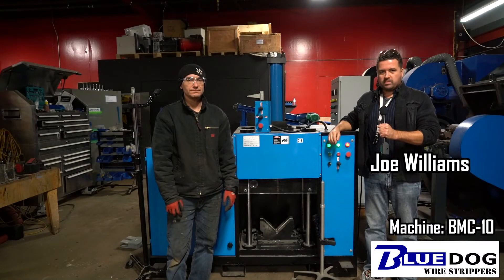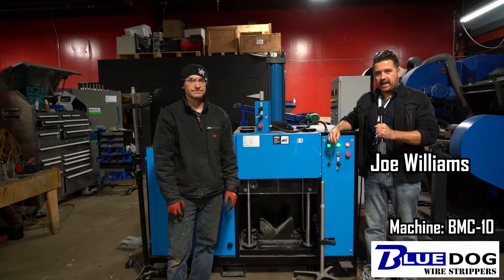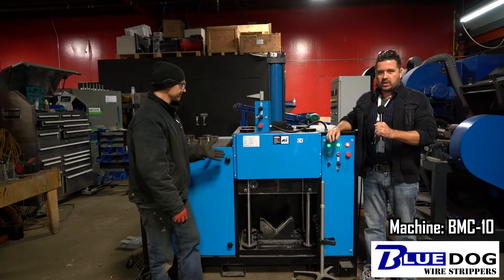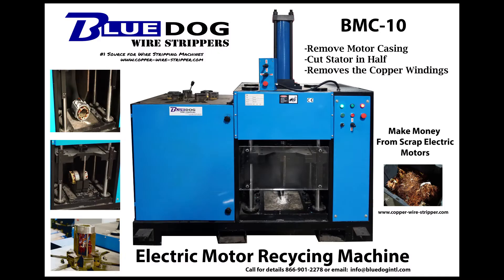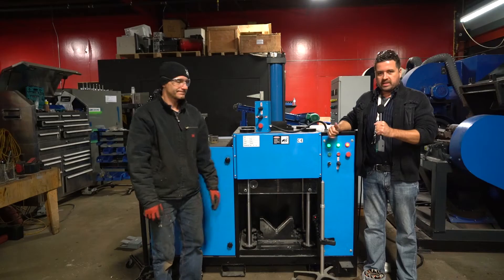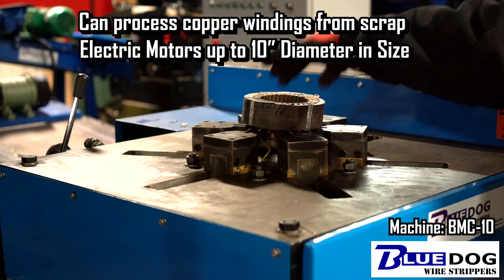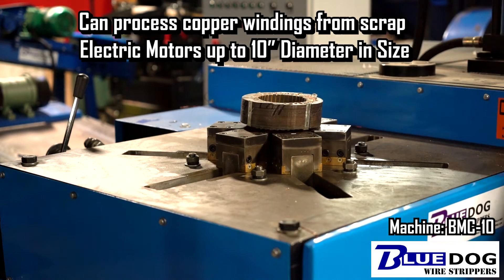Hi everyone, I'm Joe Williams here with Blue Dog Wire Strippers, and today I wanted to show our BMC 10 Blue Dog Motor Crushing Machine. That stands for Blue Dog Motor Crushing Machine, and it can process scrap electric motors up to 10 inches in diameter.